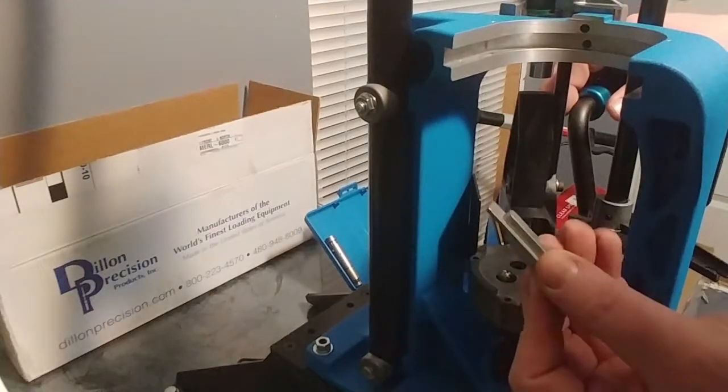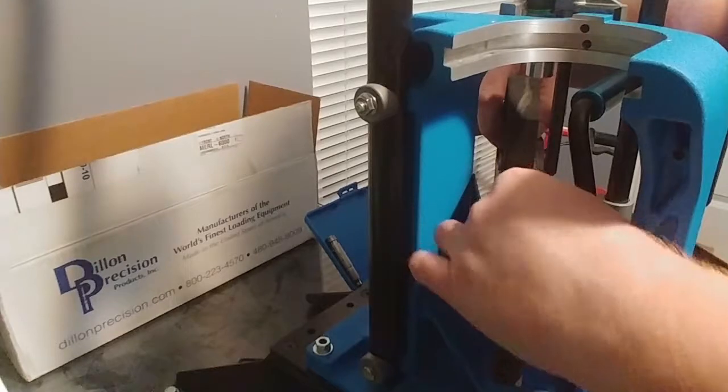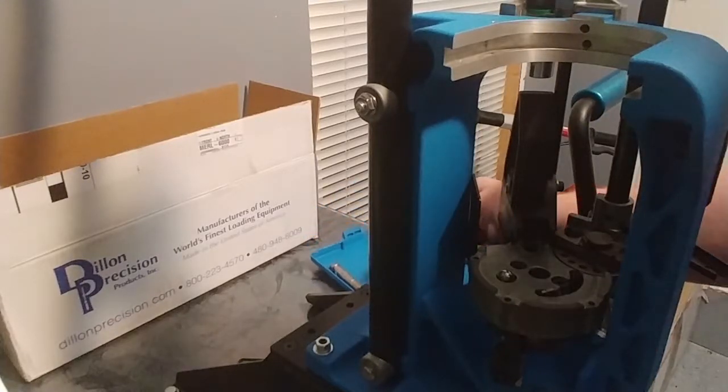We're gonna use the station one locator next. Just pull this out of the way and drop that right in. This is gonna ensure your case feeds straight into your shell plate.